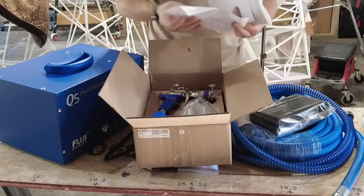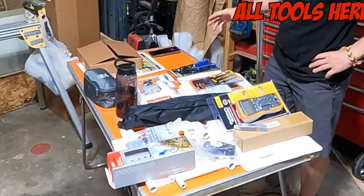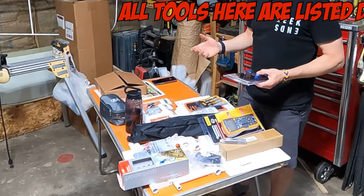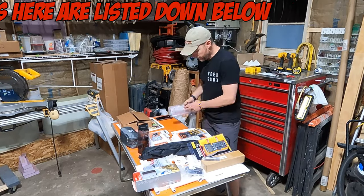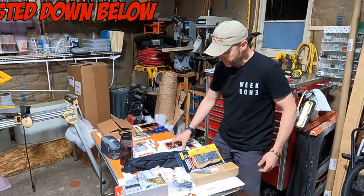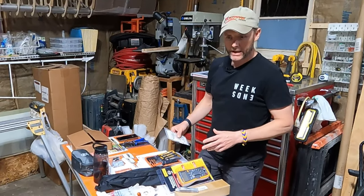Uncle Amazon stopped by today and brought a few items I'll need going forward. From wiring up the trim actuator, I didn't have a wire stripper and had to use an X-Acto knife, so I picked up a wire stripper and cutter — that should help me out with wiring tasks moving forward.